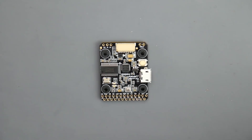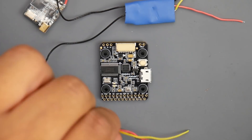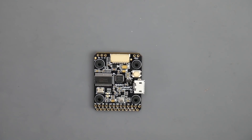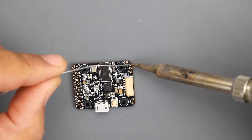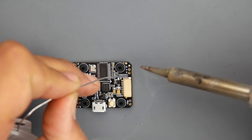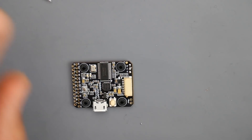Next I like to find the pads I'm going to need on the flight controller and prepare them by adding solder to them. We're going to need pads for camera, VTX, and receiver. Here's the camera wire - the camera's on the quad - so let's find those pads and prepare them to make our life easier. We can see the camera pads right here with the five volt pad. I'm just adding solder to the pads I'm going to need.